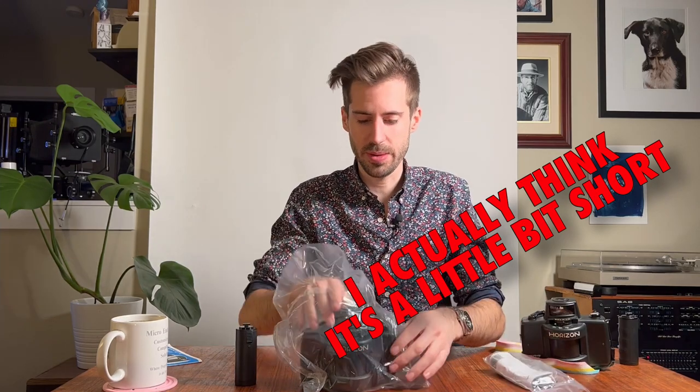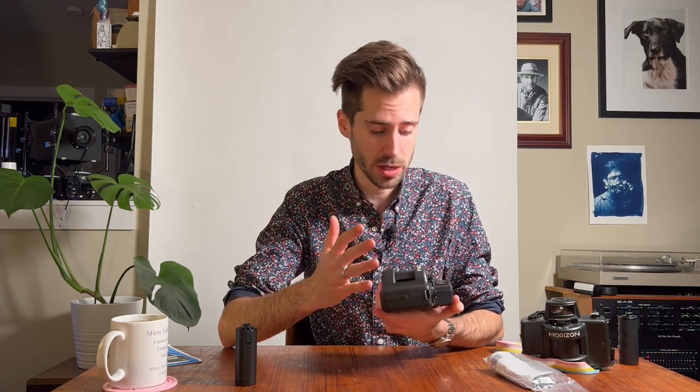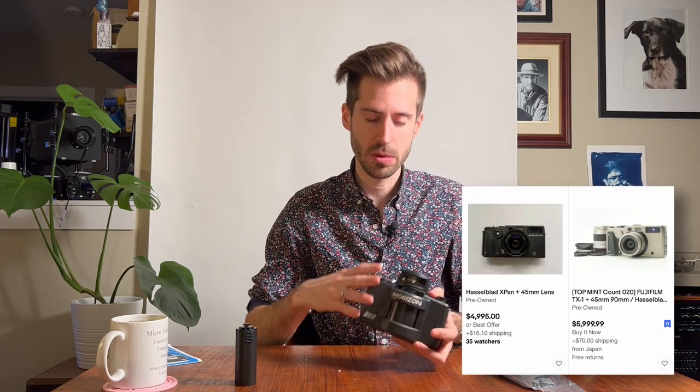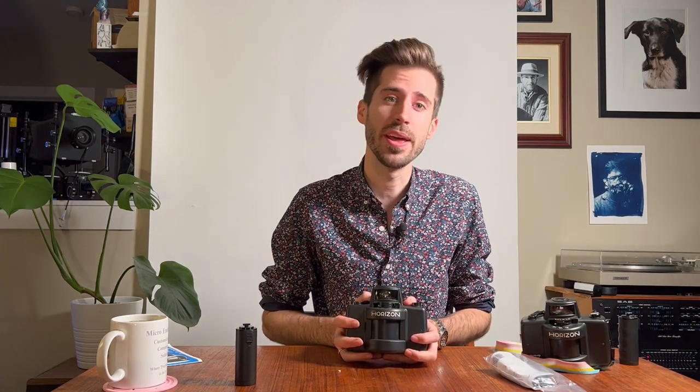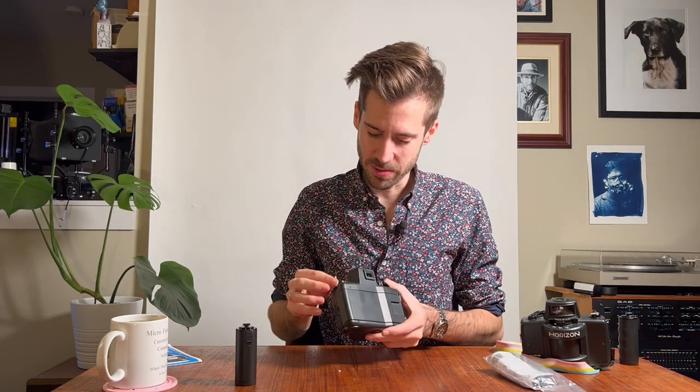These are still available on eBay essentially new in the box, shipped from Russia. This one was under two hundred dollars, which I think is a great deal — especially compared to the Widelux, which takes very similar photos, or the absolutely insane prices of the Hasselblad X-PAN. If you're looking to shoot panoramic photos and don't have an unlimited source of money, you should definitely look at the Horizon.